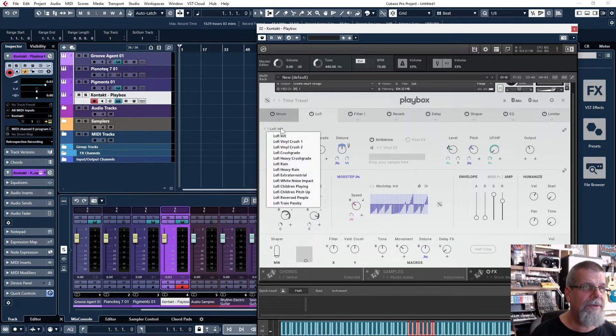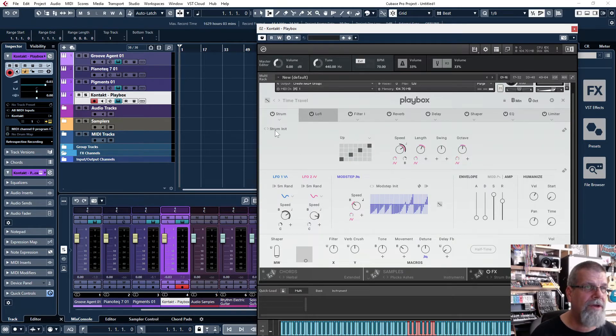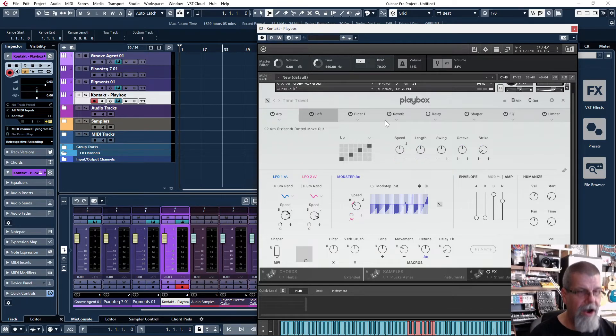You can also tweak a bunch of things in the FX section. For instance, I can set this to a lo-fi vinyl crush, and I can set the strum to an arp — so I just go and get that arp going — or just leave it as a strum. Anything I want to do in there I can change around. I haven't gotten bored with this yet; there's just so many things in here.